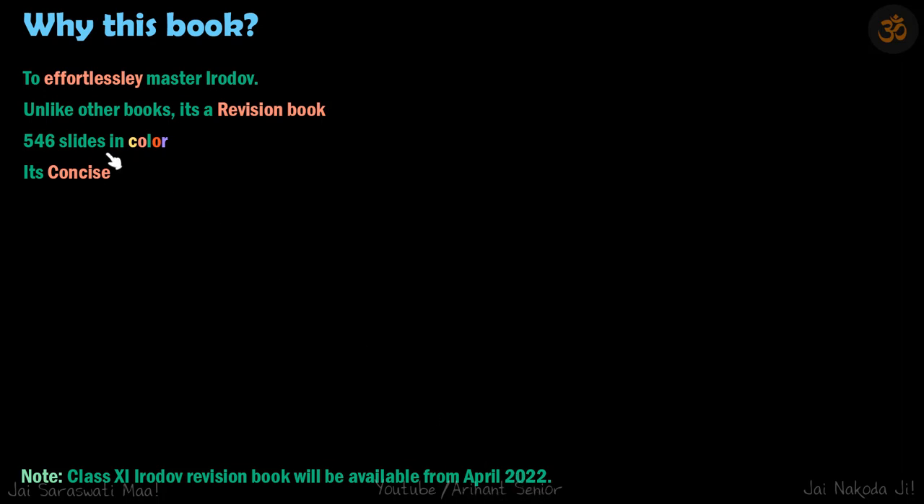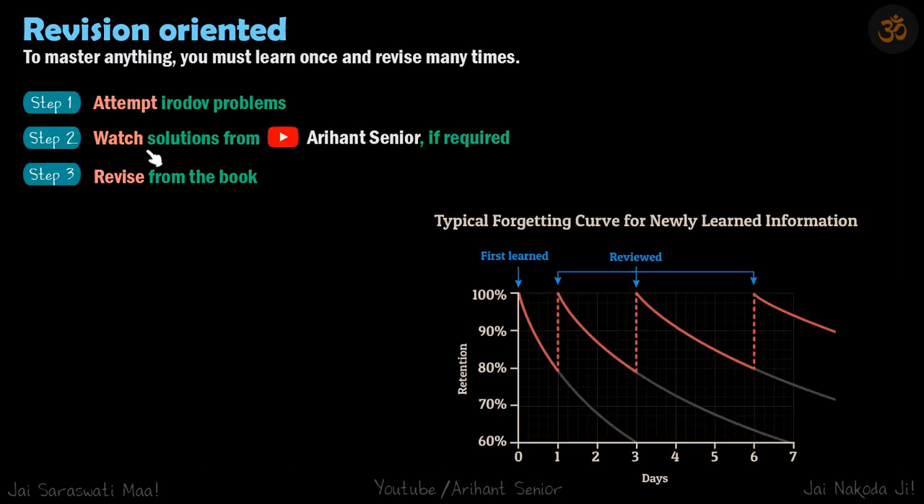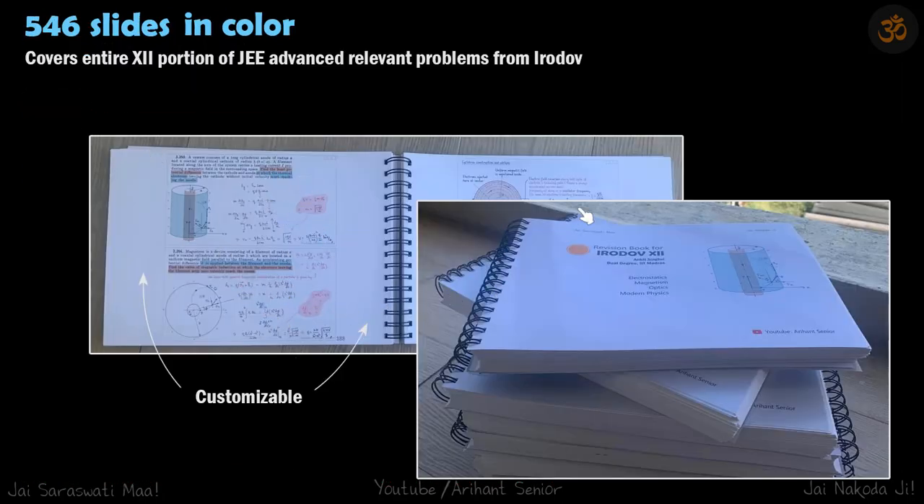This is not like a conventional book — this is how it opens and looks. It's customizable because a lot of space is left on the left and right of the slides where you can add your own notes, formulas, or any additional method you need to revise later. Whatever you write will be relevant to the problem you are revising, making it your custom notes book with good problems in between.